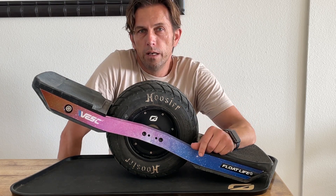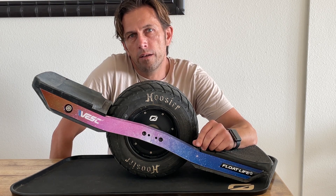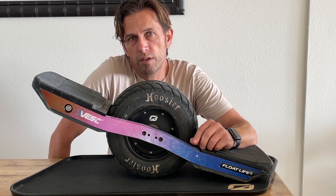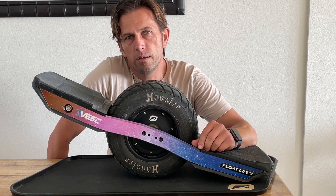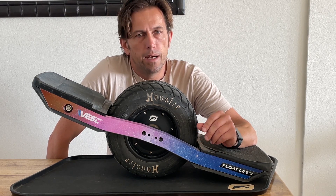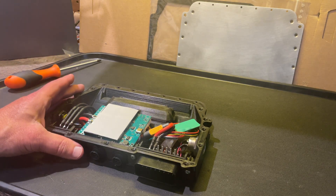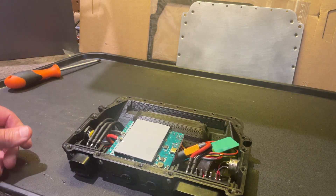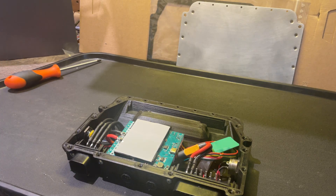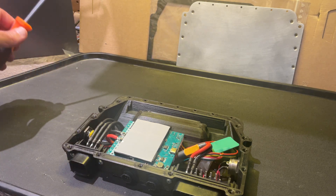In today's video we'll discuss the next steps on the VESC XR build. Unfortunately we won't be riding it yet — still waiting for a part. If you just want to take the standard parts and put together an XR as quickly as possible, feel free to skip this video. But if you're interested in external Bluetooth or enhanced pull-down resistors for your foot sensors, we'll be talking about that. I've been waiting for the buzzer part specifically, and I really just want to try riding this thing.